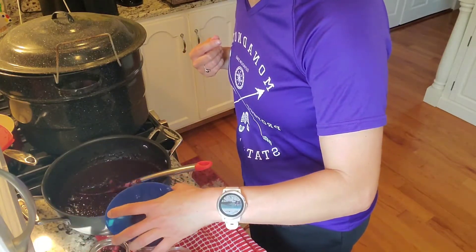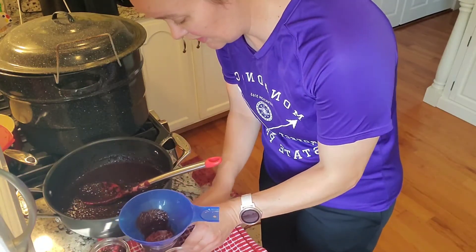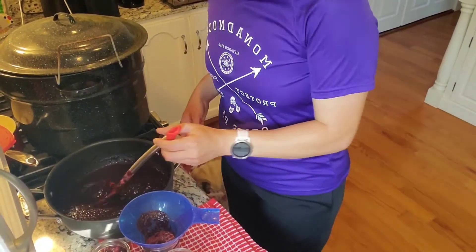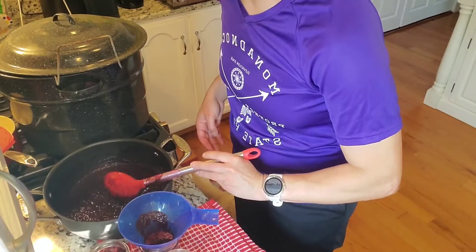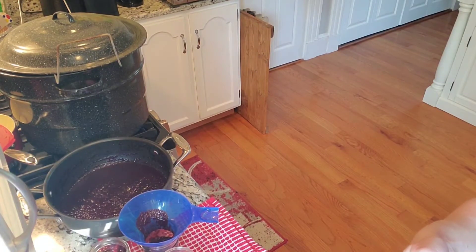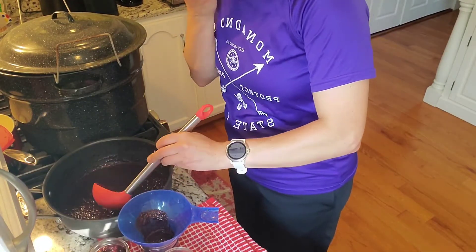I think I'm going to have to go grab some more jars - that's okay. I'm just going to fill these up as I make a mess. I should probably use the ladle like I did before, and then I won't be as likely to make a mess. Yeah, that works better.